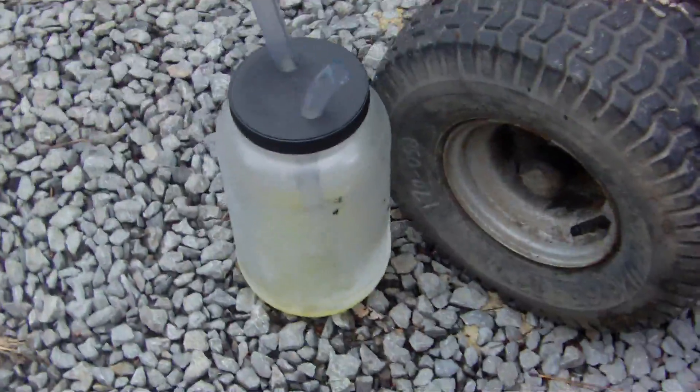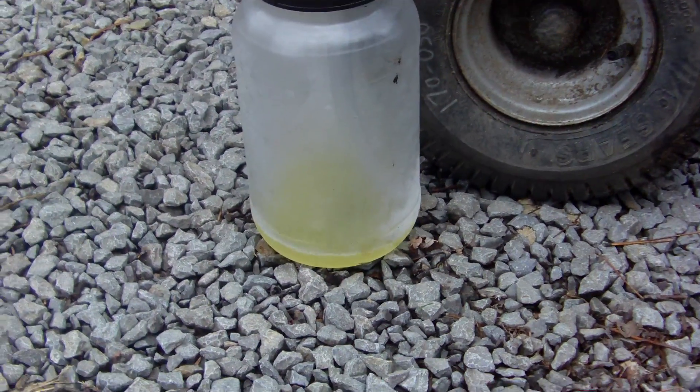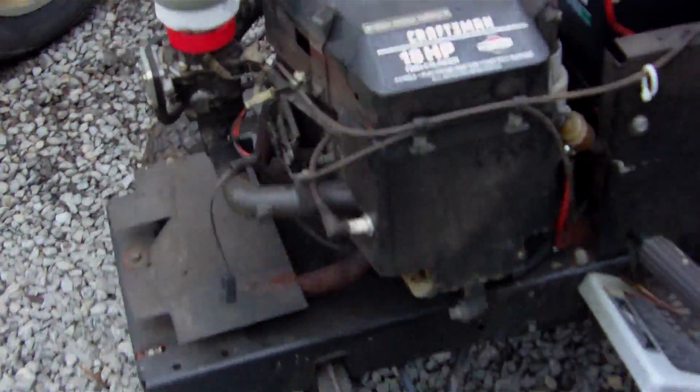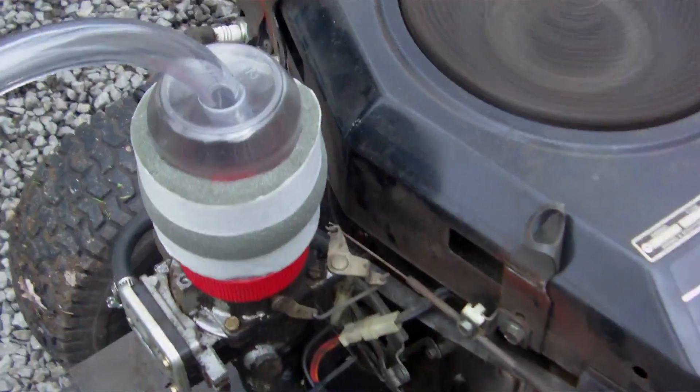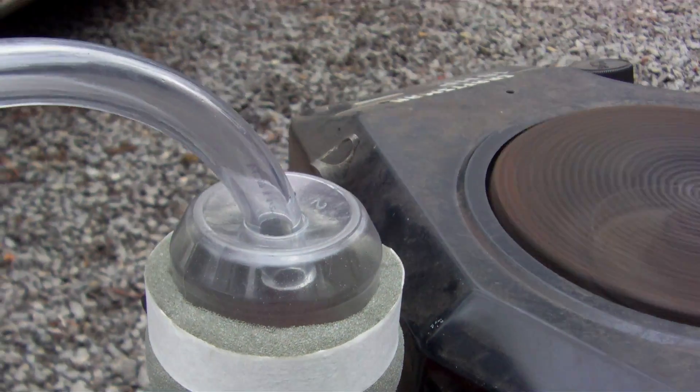This is the bottle right here — you can see it vaporizing. Nothing dripping off, nothing but fumes.